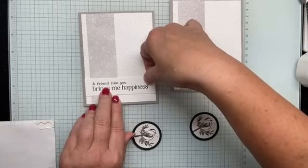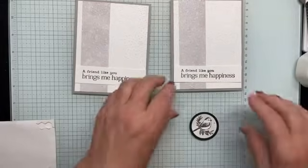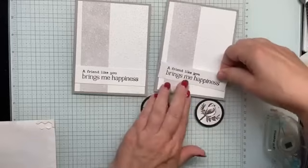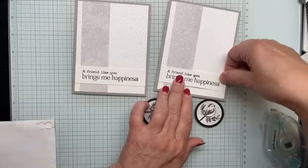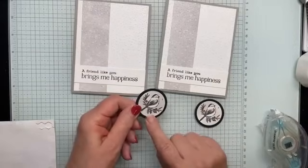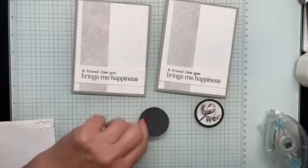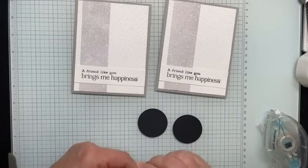The black ink feels a little bit harsh to me — a Gray Granite ink would have been great, or we could have picked up one of the colors from the DSP, maybe the green or that cherry cobbler red. Then I'm going to pop up my circles with dimensionals.